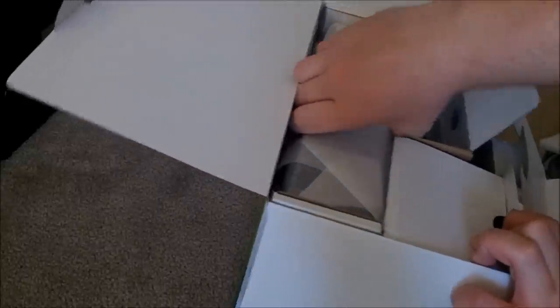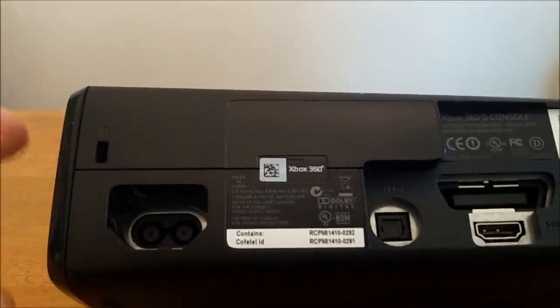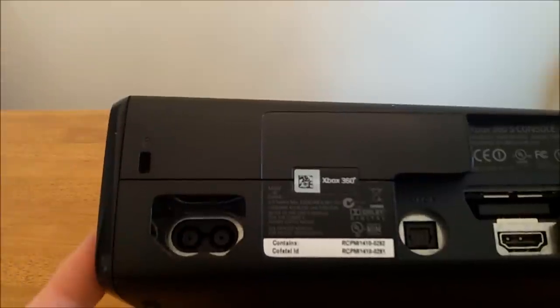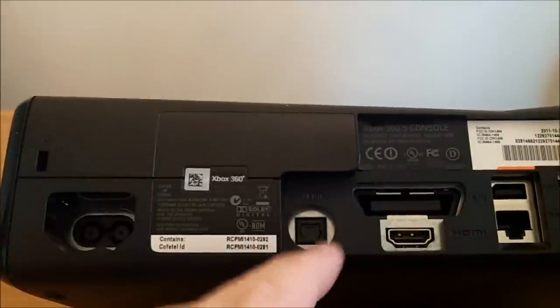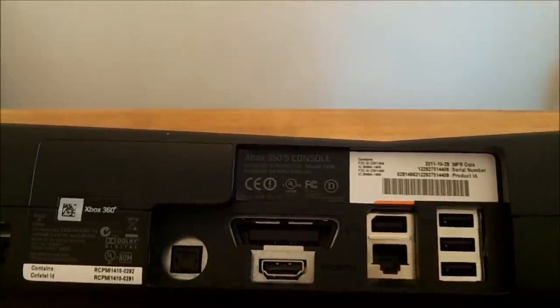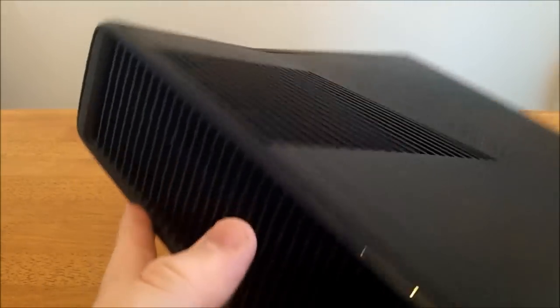On to the actual console. Now that the console is out of the box, I'm going to show you some of the ports on the back and the vents. First up we have the power, which is now two prongs instead of that giant power adapter on the old Xbox Pro console. That is optical audio, HDMI, the proprietary AV connect, and LAN — but you don't really need LAN because this has built-in wireless and three USB ports. On the top there is the main vent, no vents on the bottom, and there is also a vent on each side.